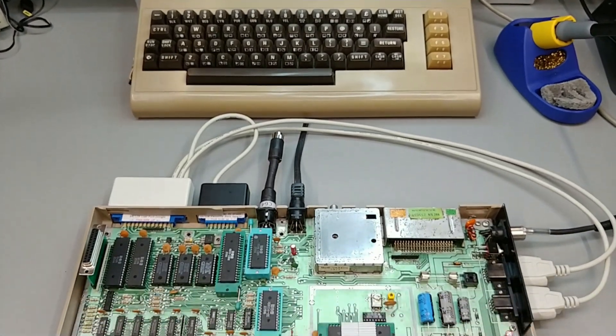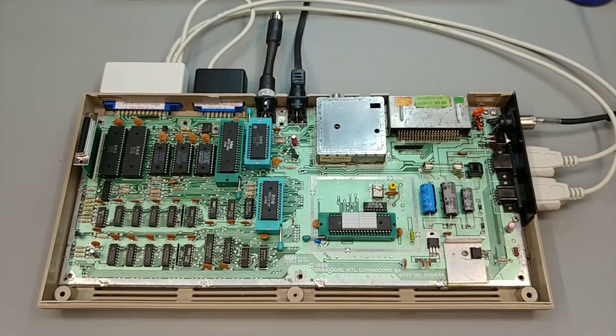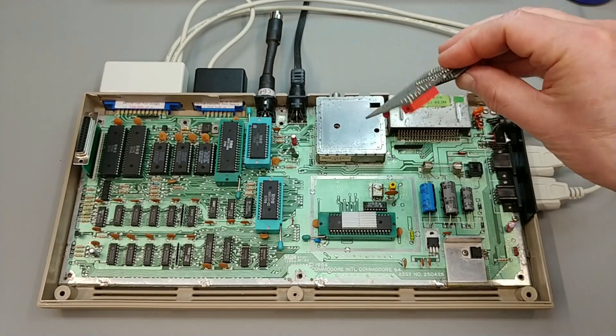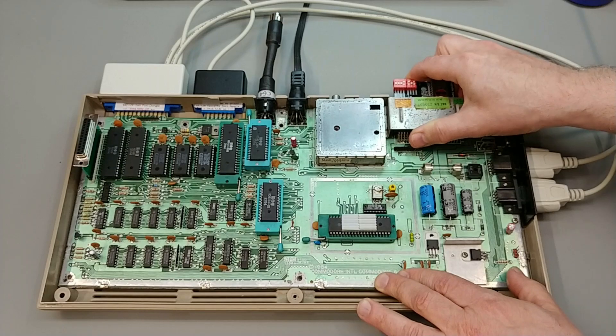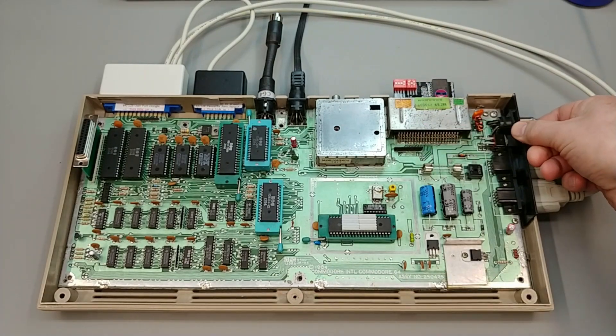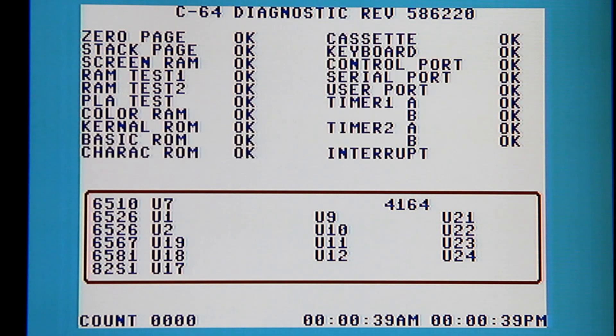Okay, now our ZIF socket partial retrofit is ready to be tested. I have my trusty diagnostics cartridge which I will insert. The diagnostic harness is already in place and we'll throw the switch. And it works! No errors.